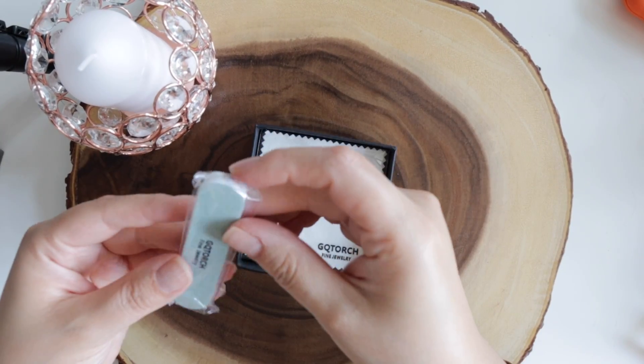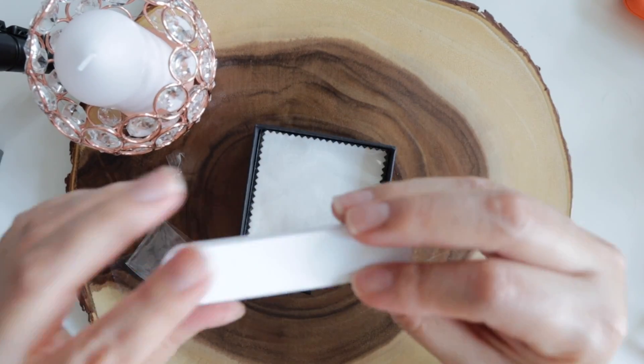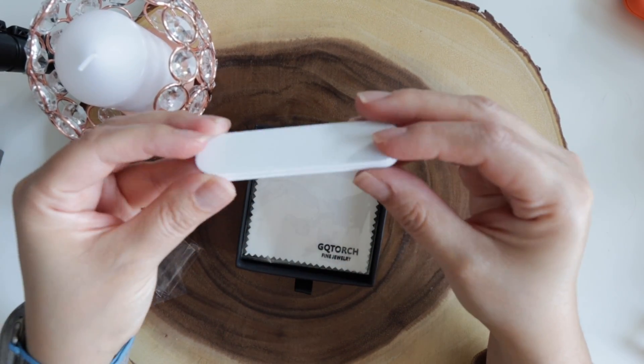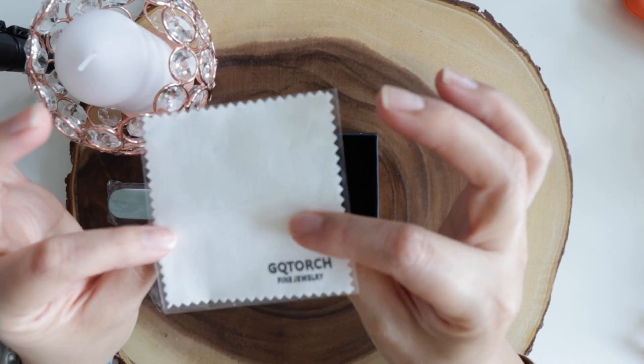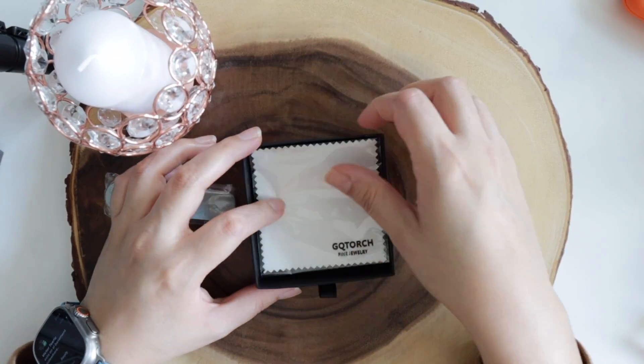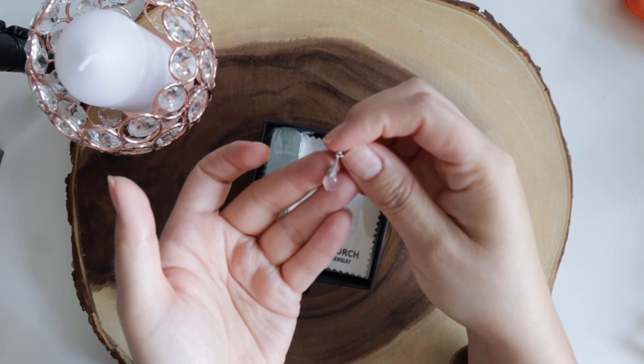Let me put them on to see how they look. I really like them — they are very exquisite and very feminine. Let's see what else is included in the box. It includes these to clean your jewelry. I really like the packaging and the gift that's included. I am also really liking these earrings and I will be using them for sure because they are really nice.